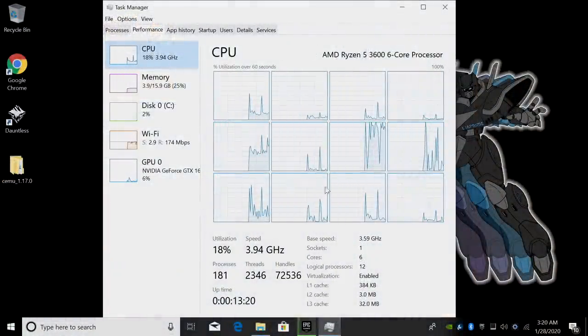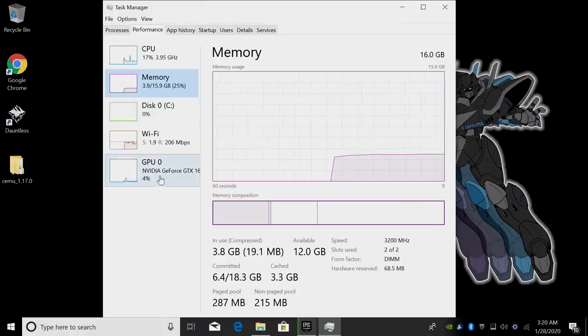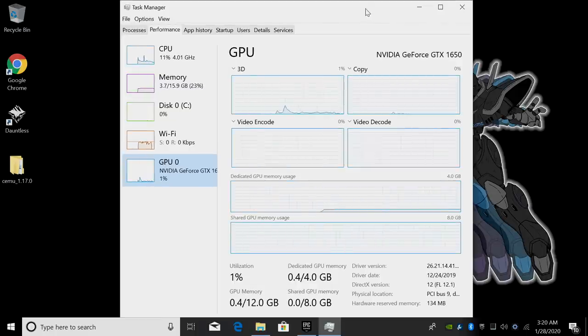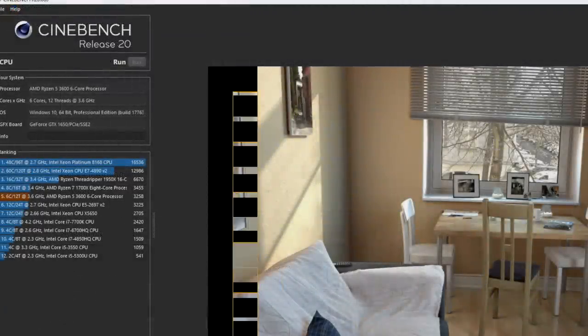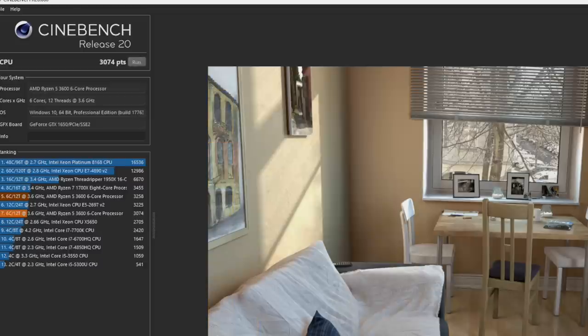I have Windows 10 Pro installed. We have the Ryzen 5 3600, 6 cores, 12 threads, 16 gigabytes of DDR4 at 3200MHz, and that low profile MSI NVIDIA GeForce GTX 1650. The first thing I wanted to do was get a couple of CPU benchmarks out of the way. First up, Geekbench 5: single core 1173, multi-core 6162. Next I ran Cinebench R20, and my highest score was 3258. Not bad given that the Ryzen 7 1700X with two more cores and four more threads scored a 3455. We're really coming up with these third gen Ryzens, and keep in mind this is all at stock clocks. With sufficient cooling you could overclock the CPU and beat out that 1700X.